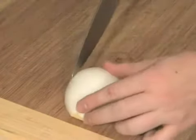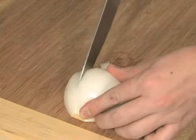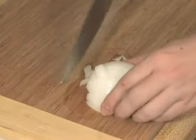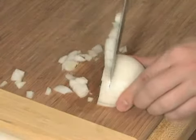Now I'm going to make some vertical cuts. I'm not going to cut all the way through the root — I'm going to cut just before it. Now I'm just going to cut down, lost a little bit there, and dice my onion.